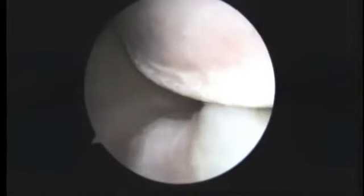As we look at the posterior labrum, that actually looks okay there. So we're going to go off on the video for just a minute.